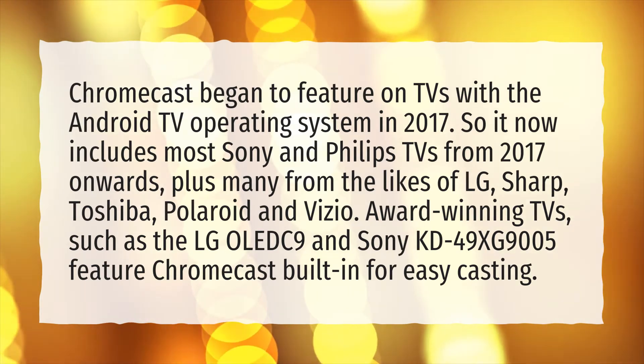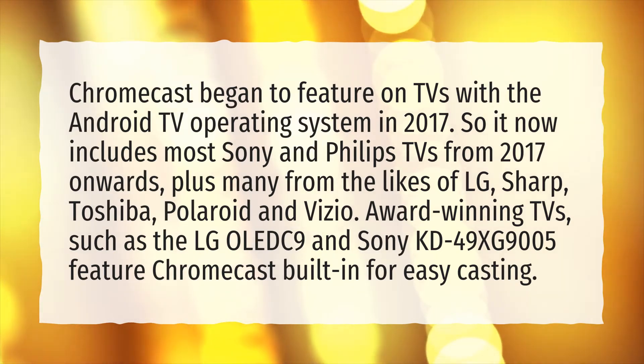Award-winning TVs, such as the LG OLED-C9 and Sony KD49XG9005, feature Chromecast built-in for easy casting.